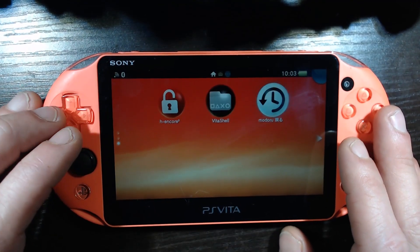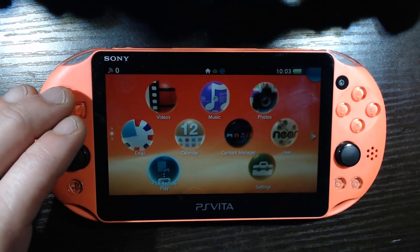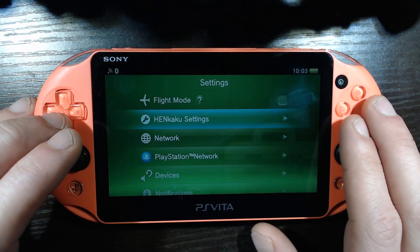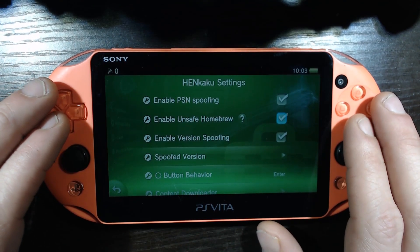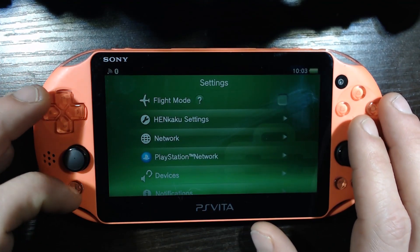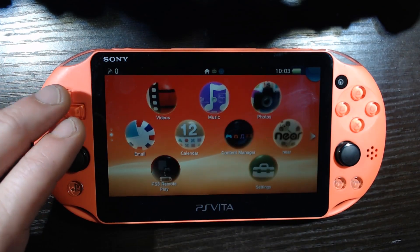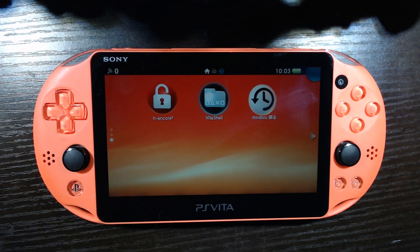So if yours installed like mine and it didn't install Molecular Shell, that's not a problem. Just come into settings, make sure you've got HENkaku, and go ahead and enable unsafe homebrew. Molecular Shell is essentially just an older version of VitaShell, so it's not a big deal.